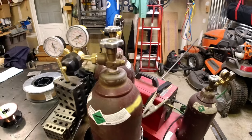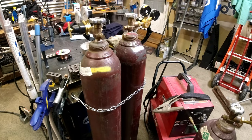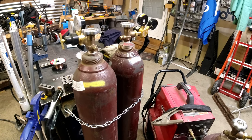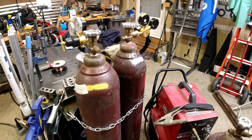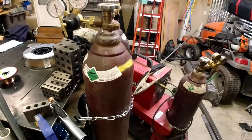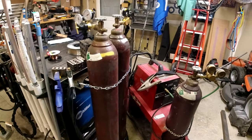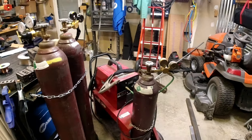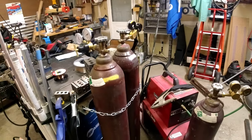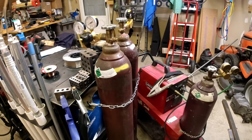Every supplier is different in every area. Where I'm at, you can buy your bottles but a lot of places won't fill them for you — so it's on a yearly lease or longer. You can buy larger or smaller bottles depending on how much you're going to use. When you first start you're going to go through some gas, so find a good supplier. A gas supplier will probably have all your consumables as well, and they'll help you out a little bit too.